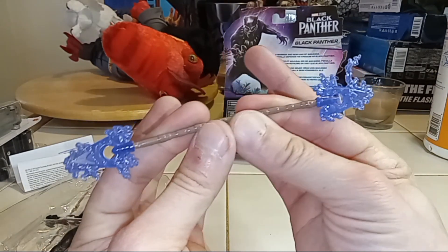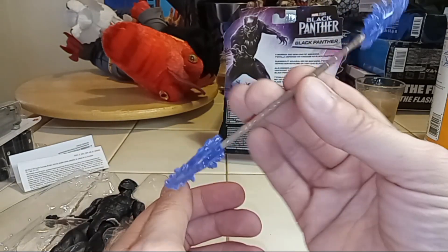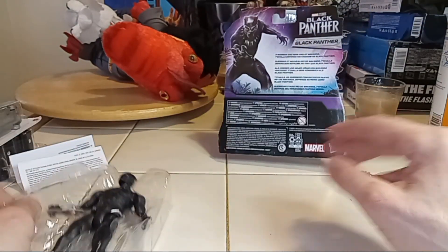It's pretty solid plastic — it's one of those ones that you bend it, you snap it. Let's see what the figure itself is about.